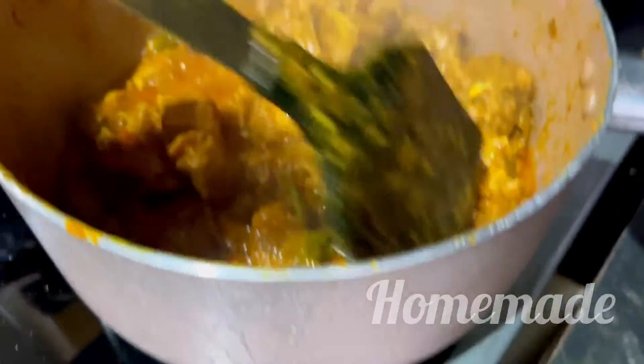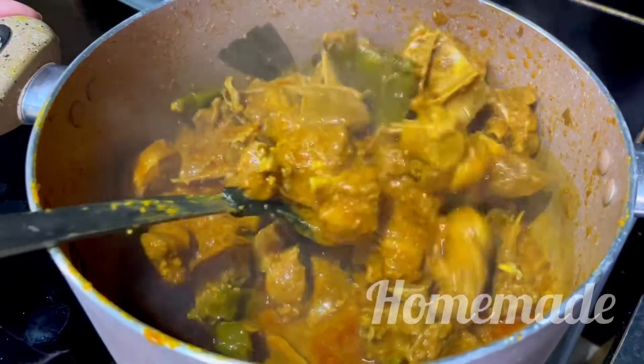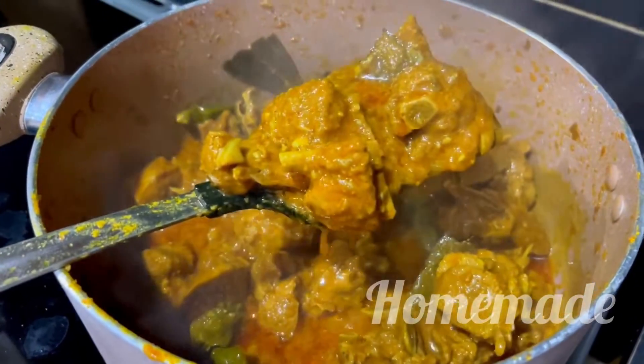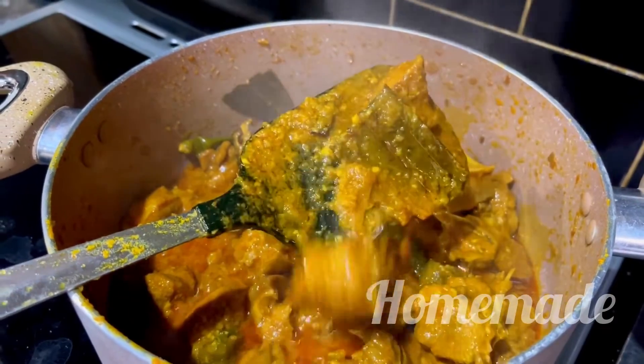If you follow this recipe, you will also have a good taste. Please don't forget to subscribe to our channel. Allah Hafiz!